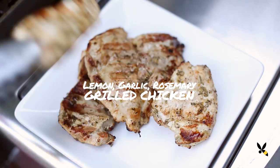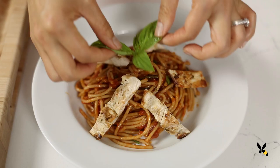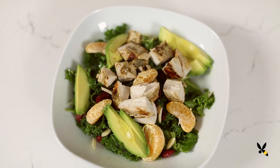Chicken has a reputation for being bland, but it's actually quite a versatile ingredient that you can dress up any way you want. One of my favorite weeknight chicken recipes is this lemon-garlic-rosemary grilled chicken that, with just a little bit of planning ahead, takes only minutes to make. I also have a really special technique that will really lock in the flavor and make it so juicy too.